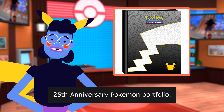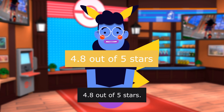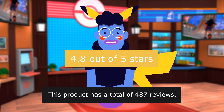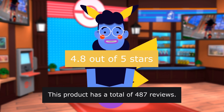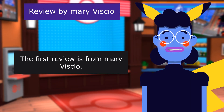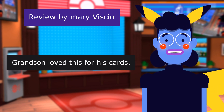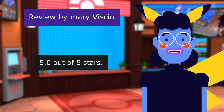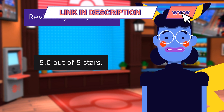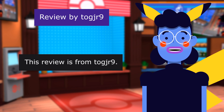The 25th Anniversary Pokemon Portfolio has a rating of 4.8 out of 5 stars with a total of 487 reviews. Product linked in the description below. The first review is from Mary Visio: Grandson loved this for his cards.